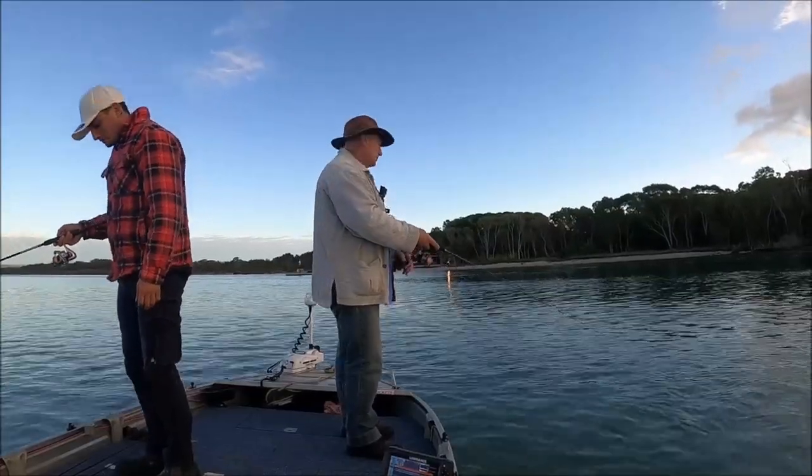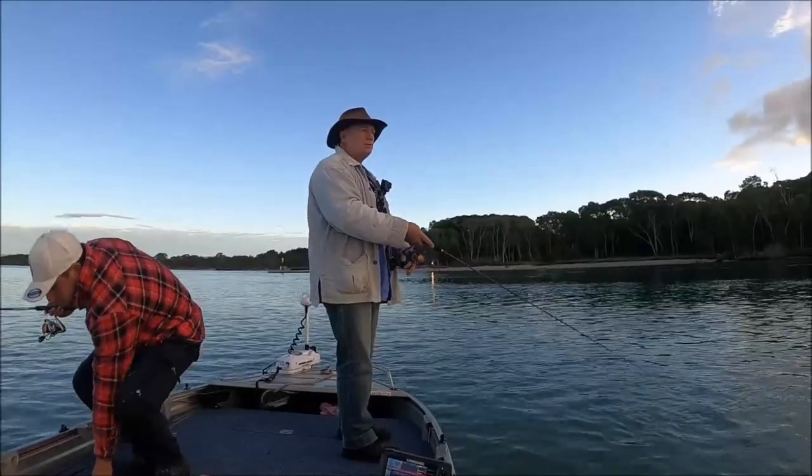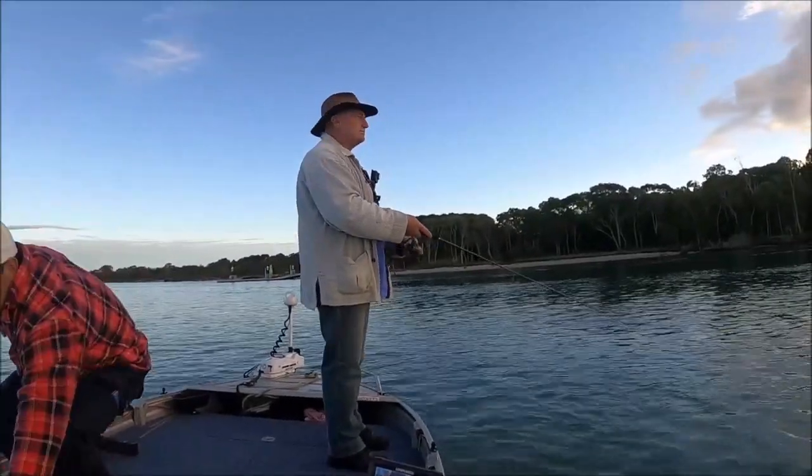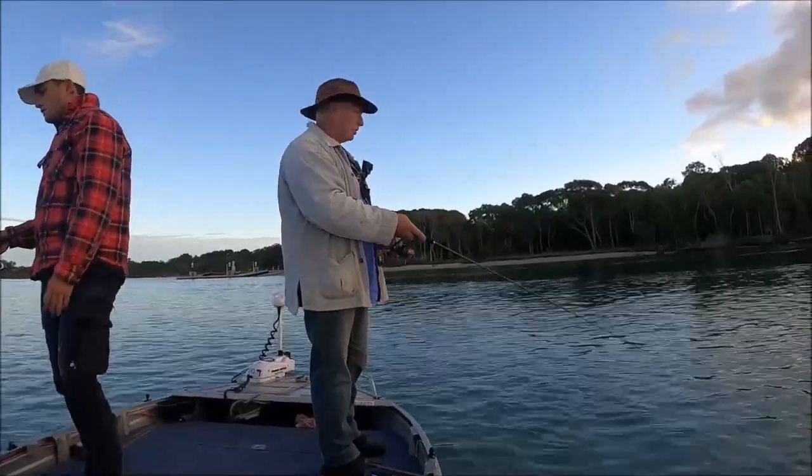G'day folks, Wayne from Landon Bay Fishing, welcome back to the channel. Well it's a bait fishing day today but it's a little bit different — we're not just throwing the baits out on anchor and sitting waiting and burling up.